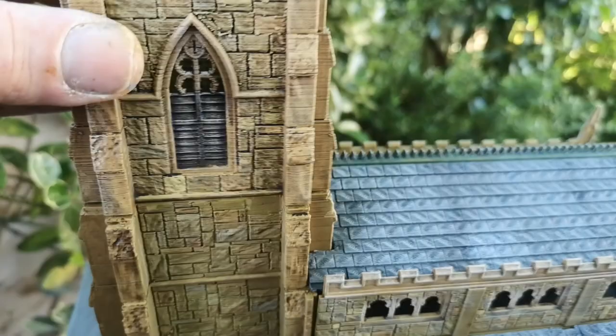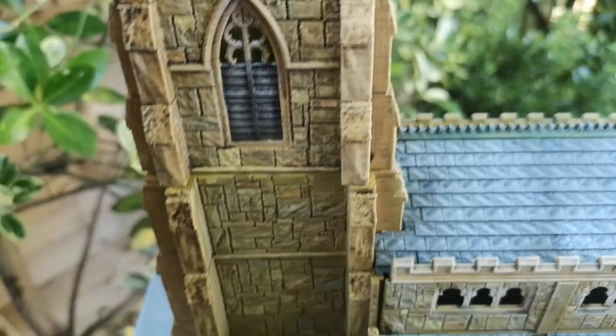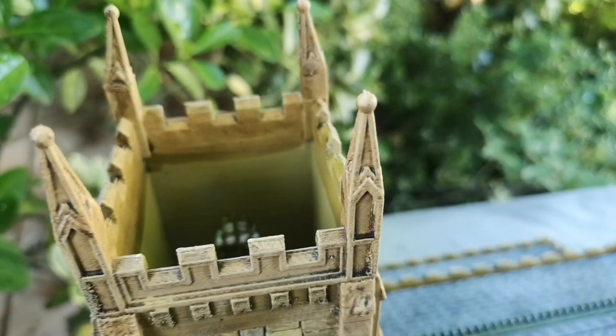The tower comes in two parts and it's hollow. So if you wanted to put minis in the top you'd need to stick a card or a balsa wood floor in there — it should be quite simple to do.